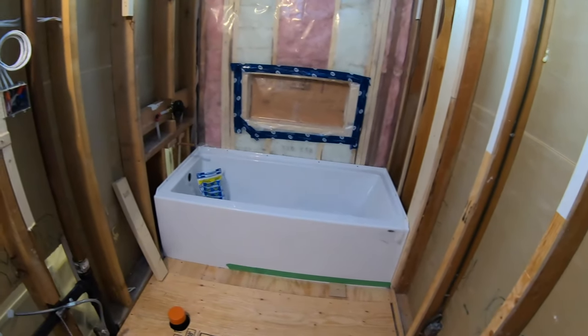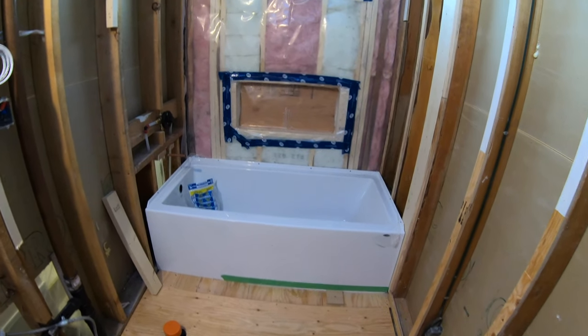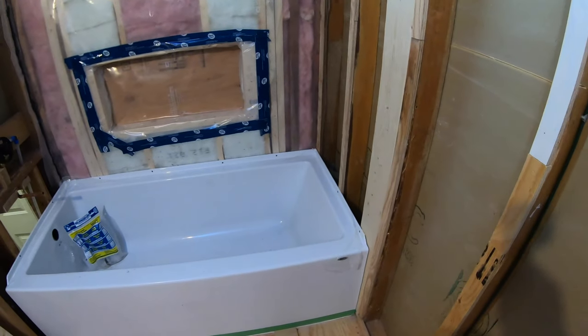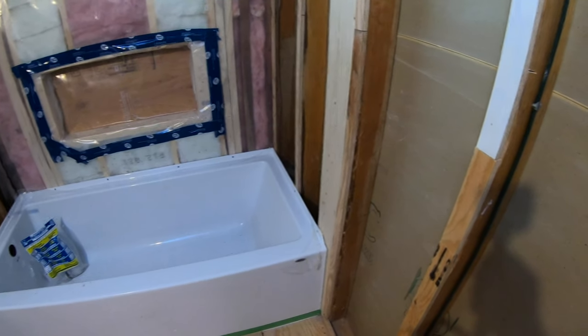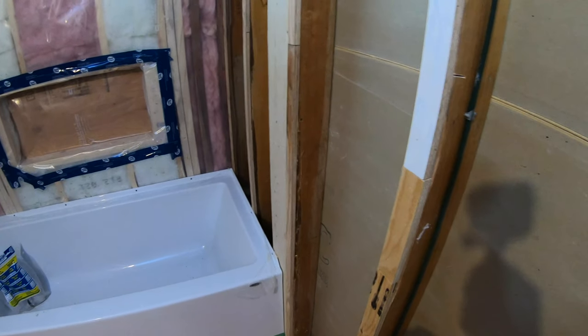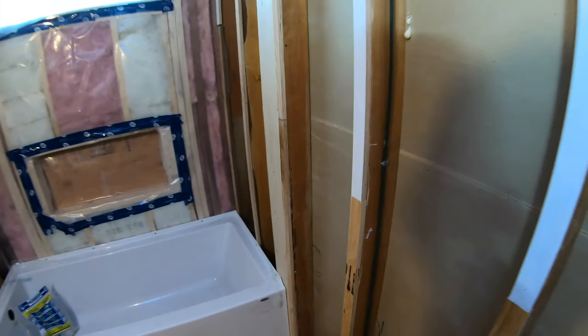If you were really concerned about the tub being centered — maybe on a window or something — you could have done a quarter inch or fifteen-sixteenths on each side. In this case that just didn't work, so I added it all to one side, which is what I would normally do. That's just a quick tip on how to fur out your walls if your bathtub doesn't fit.